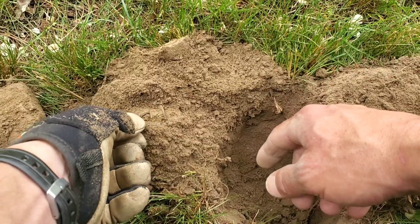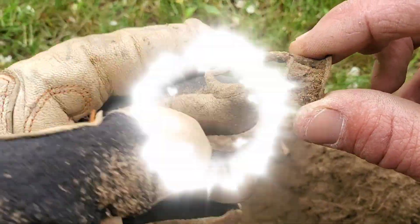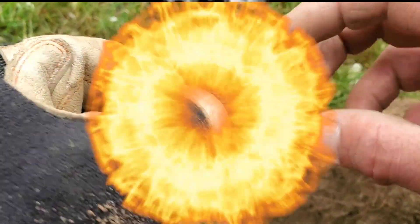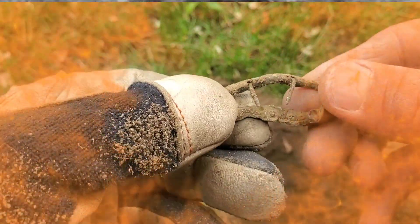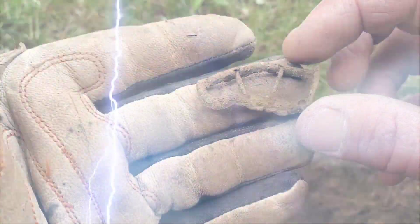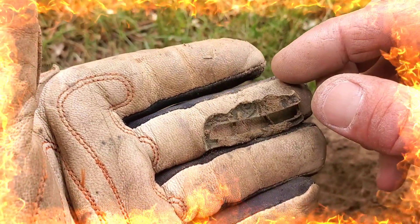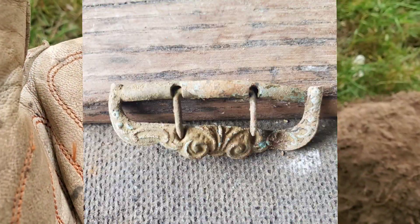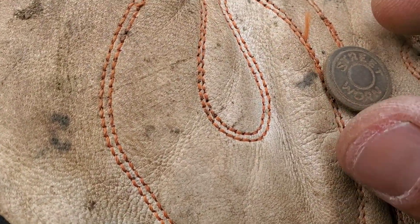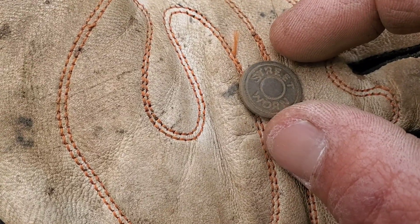Look at that — it's a little mangled but I'm excited! Look at the tines — this is an old piece of suspender clasp. Look how fancy that is! What a beautiful piece of history! I am happy to have that.